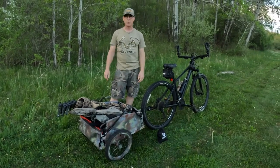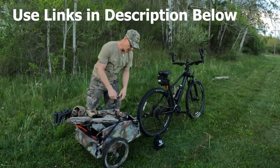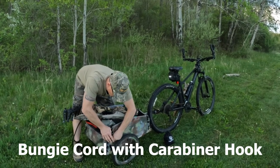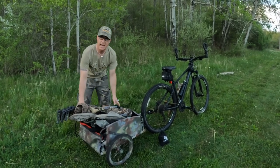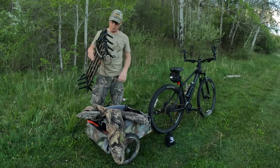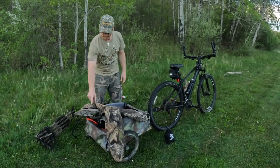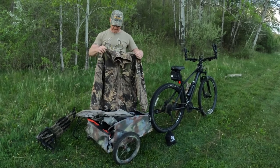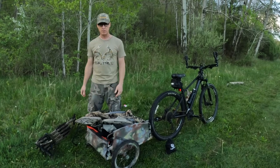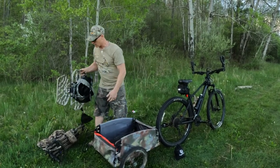Now I'm going to go through what I carry in my actual cargo trailer to keep the weight off my back as I'm biking in. There are small clips on the inside that you can hook bungee cords with carabiners to, and I keep these in the cart at all times — when I pull them off, they stay attached on both sides so I don't accidentally lose them in the woods. First thing I've got in here is my sticks — some XOP sticks with an aider on the bottom, probably about 16 or 17 pounds that get carried here instead of on my back. I've got a jacket stuffed between the hang-on stand and the sticks so the metal doesn't bounce on each other coming in, and then my Lone Wolf hang-on stand sits in there as well. Stuff fits in there pretty good.